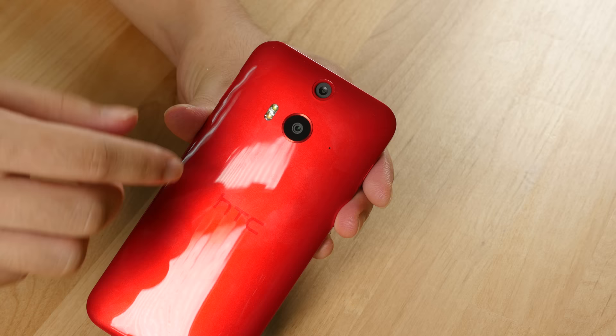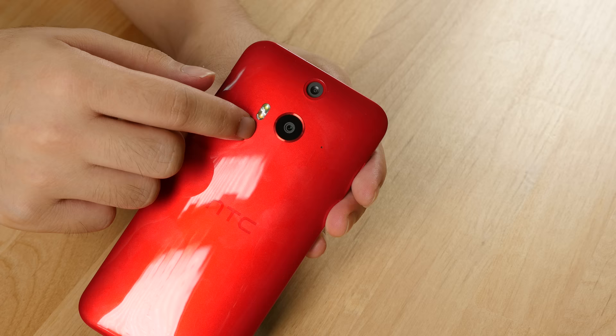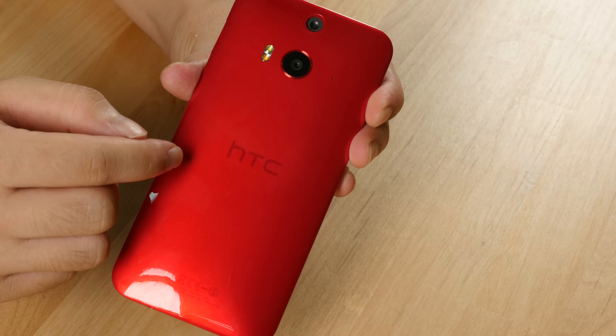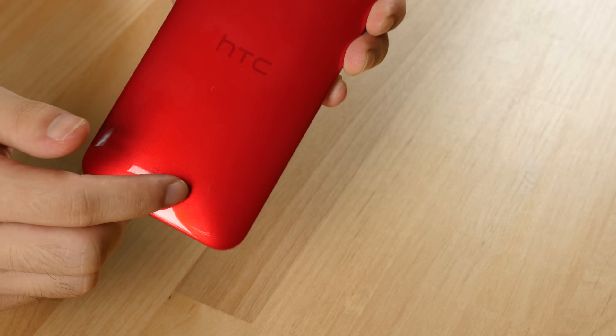On the back is the aforementioned 13 megapixel duo camera. Finally it seems like they're getting what they need to do — it's not a 4 megapixel duo camera, it's not a single 13 megapixel camera. It's a 13 megapixel duo camera that truly differentiates HTC from other manufacturers. There's also an LED flash, the HTC logo, and various certification logos.